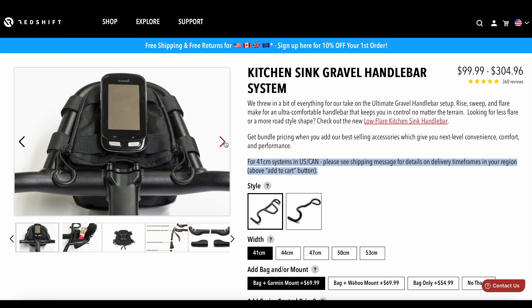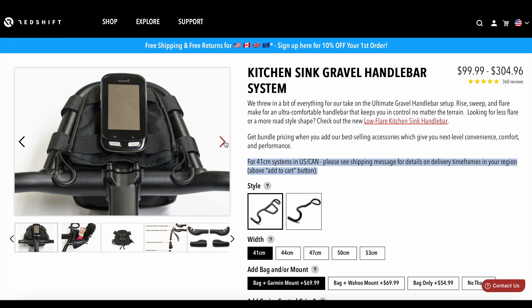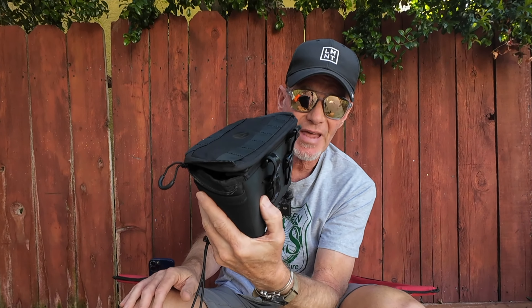Now with the kitchen sink handlebar, they've had that out for a long time. They have a really cool little custom bag — if you get the loop version of the kitchen sink bar, it has a little loop that comes out front like some cowboy four-wheel-drive thing. You get a custom bag that fits in that little loop space. Very clever. Well, not to leave the top shelf handlebar out of having its own little bag — now it does.